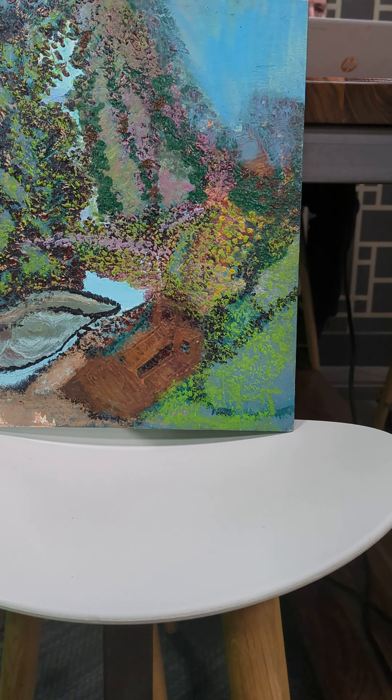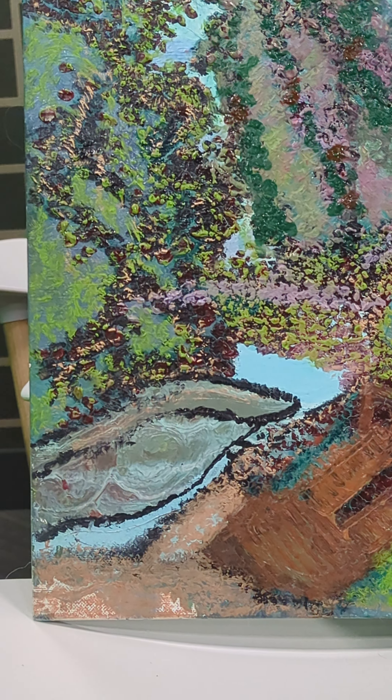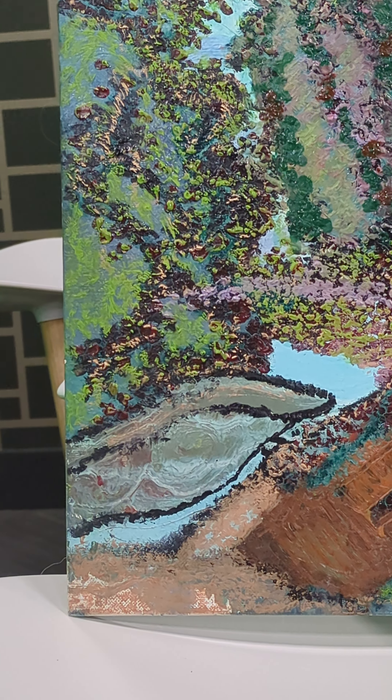There's also a tunnel-ish look to the flowers that go across right here and they look like they walk into that mountain right there.